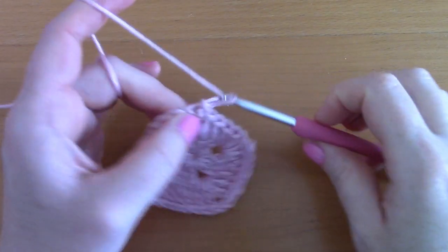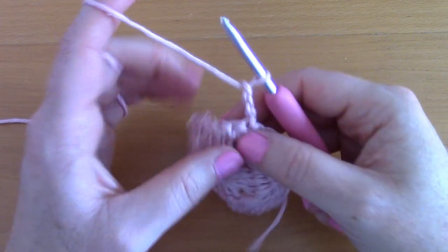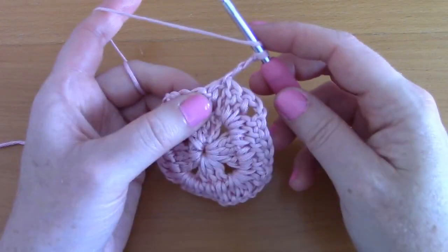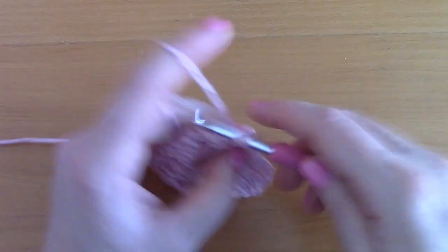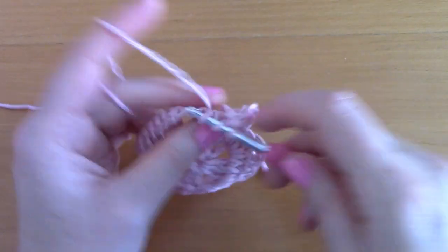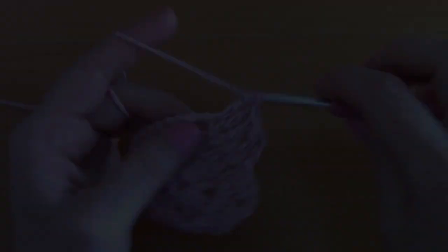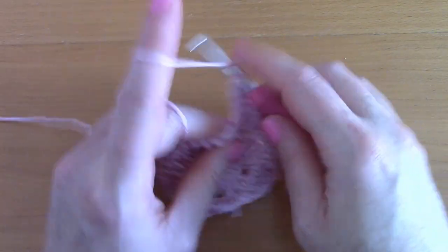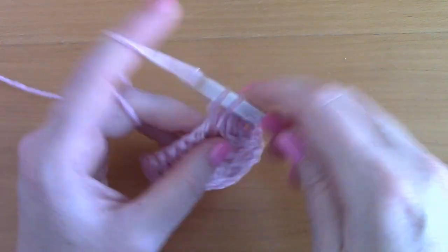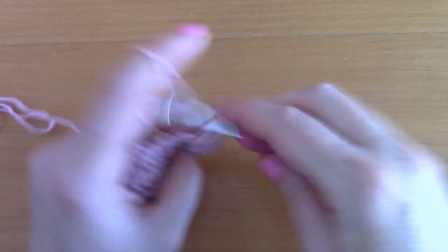For round three, chain three — one, two, three — this counts as your first double crochet on top of this stitch. Turn your work and place a double crochet on top of each double crochet from the previous row all the way along. Once you reach the corner, place two double crochets inside — chain two — and two more double crochets inside the corner.